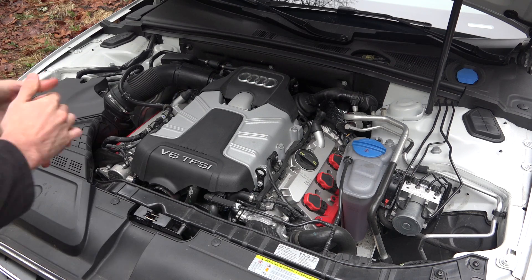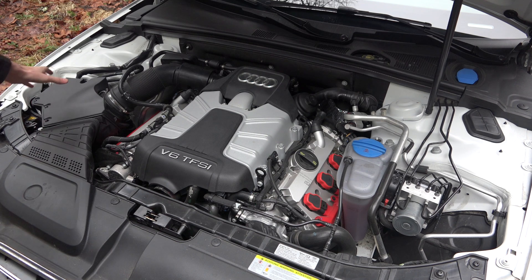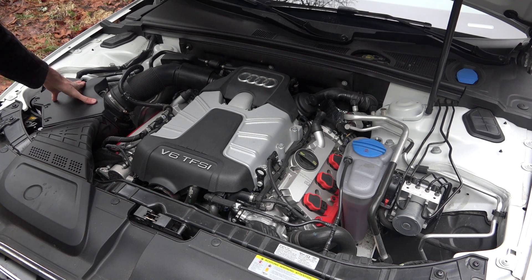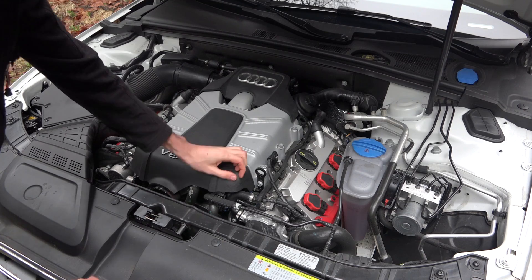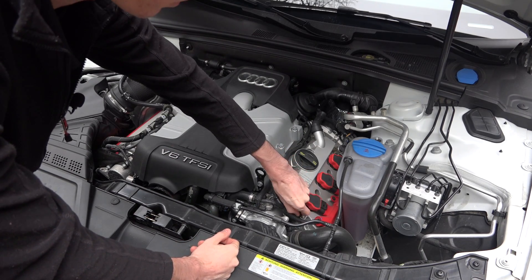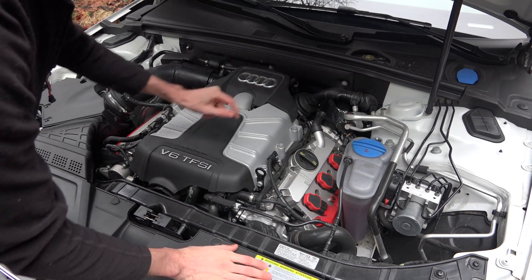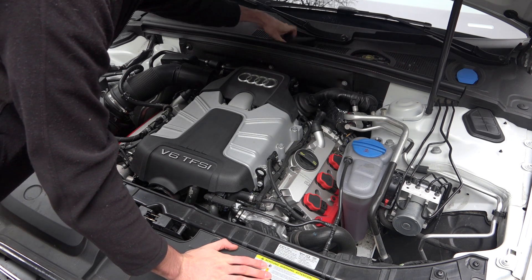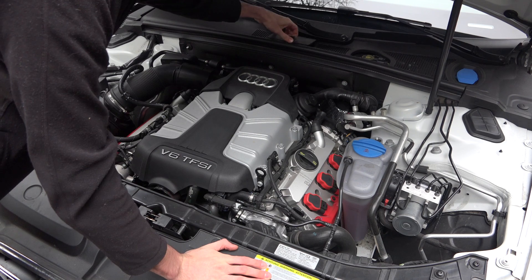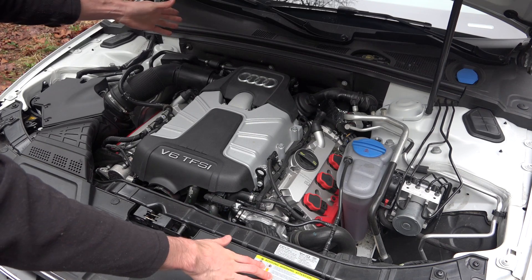Checking out the engine compartment — not a lot of extra space, packaging is pretty much at its limit. For service points, you've got your air filter located over here with some allen wrench screws to undo. You've got your oil fill location and your engine coolant. It looks like there is some sort of dipstick access port right here but dipstick not included. You've also got your windshield washer fluid, your brake reservoir, and a little access panel you can remove to gain access to the positive battery terminal to charge or jumpstart the car.